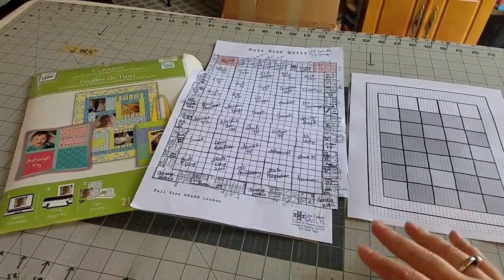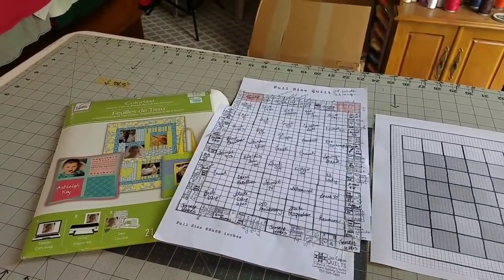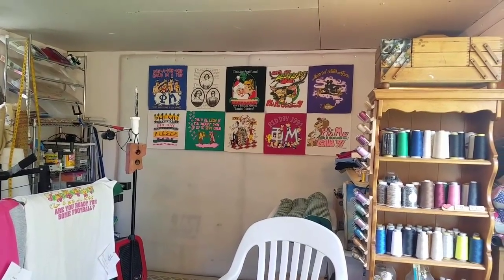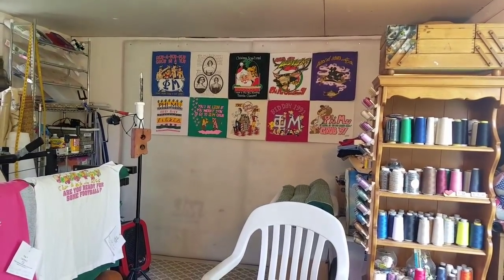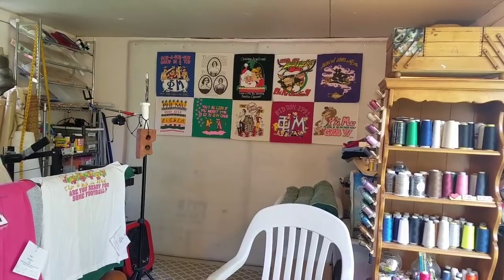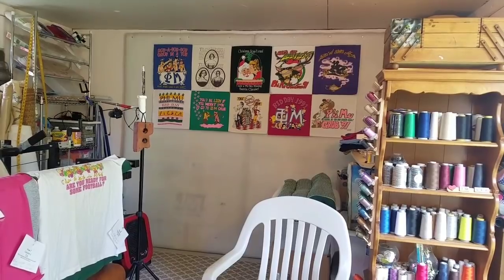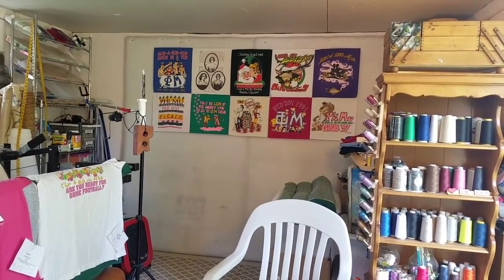I just got done finalizing the details with this client, so I'll work on that and we'll check back at the end of my work day. Here we are at the end of the day — we have a contractor getting ready to show up for an estimate, so this is how far I've gotten. That top row is 14 inches wide for each block and 16 inches long to accommodate the largest logos. All remaining blocks — like the second row you see up there — are 14 by 14 inches. We have two rows up on the design wall and I think that's turning out fantastic!